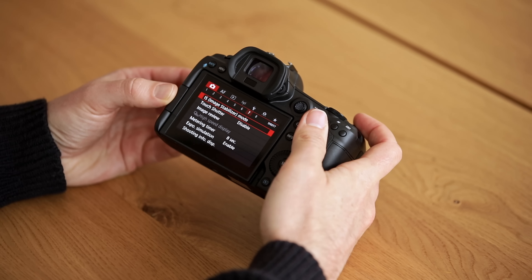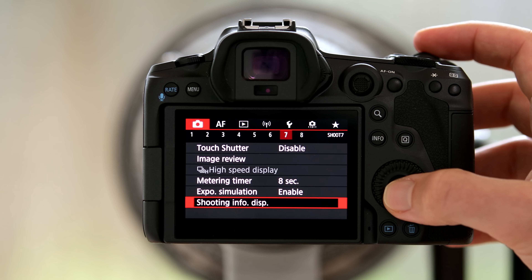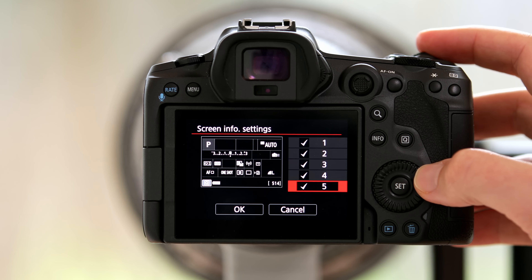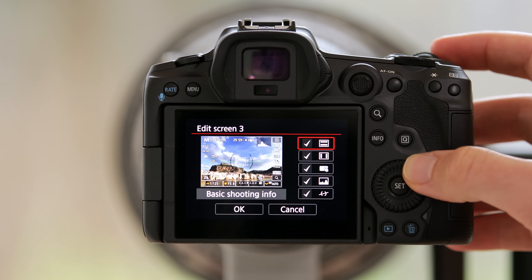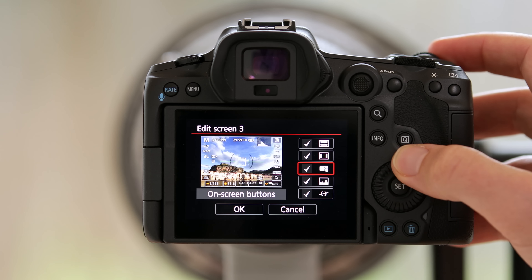There's one little menu item hidden right at the bottom of the red shooting menu — it says 'Shooting Info Display' and that actually allows you to completely customize what the rear screen and your EVF look like. I could leave the items in the viewfinder that I liked and remove all the ones I didn't like. The first one is the screen info settings, which shows you how many modes you can toggle through when clicking the info button — I left that with all the modes because they can all be quite handy.